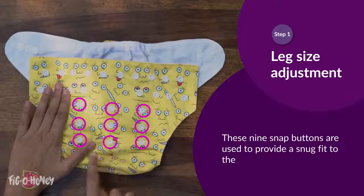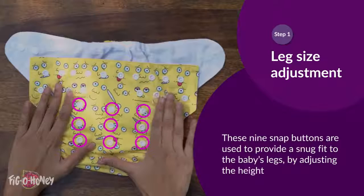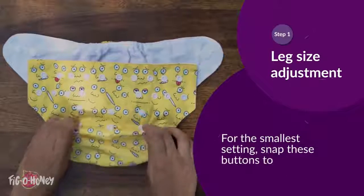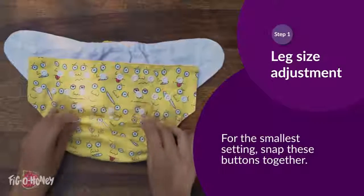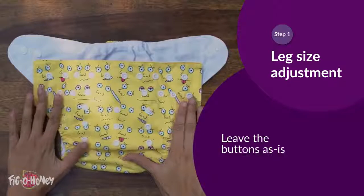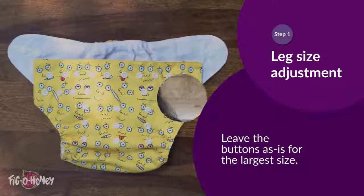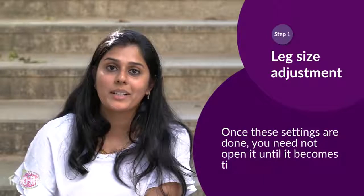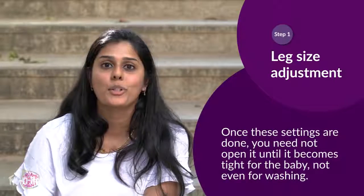These nine snap buttons are used to provide a snug fit to the baby's legs by adjusting the height of the diaper. For the smallest setting, snap these buttons together. Snap these for a medium setting. Leave the buttons as is for the largest size. Once these settings are done, you need not open it until it becomes tight for the baby — not even for washing.